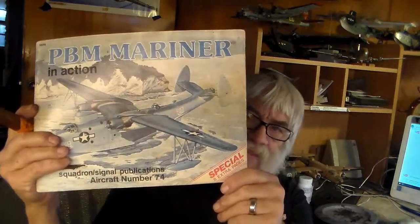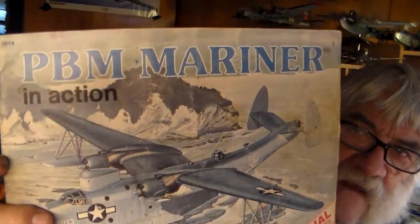Now, about 30 years ago there was this publication on the Mariner — it has all these beautiful reference pictures as you can see. This is a good reference book to help me build this kit, because this vacuum form kit doesn't have any details of the interior construction. They just give you a fuselage and a bunch of parts to put together, and everything else is up to you.